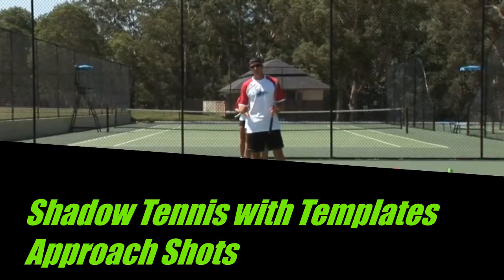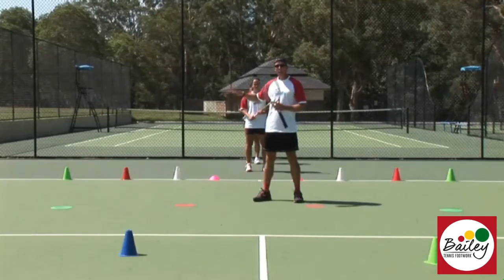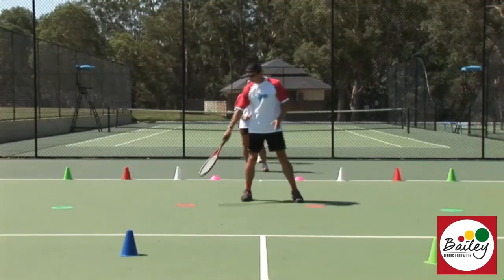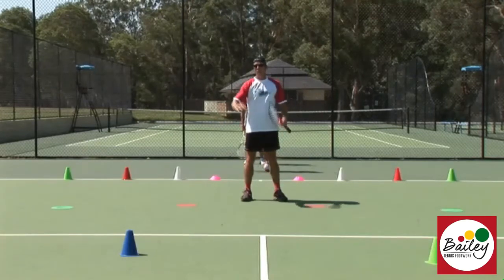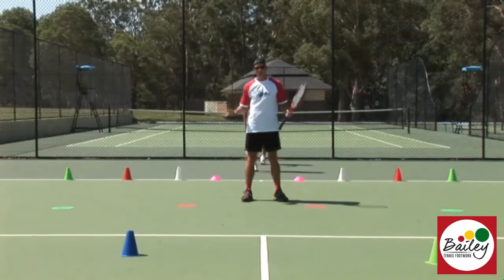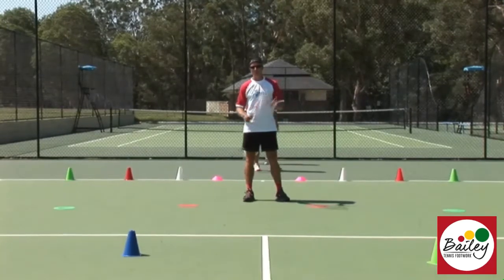Let's look at the shadow tennis with the approach shot. We're going to look at the approach shots in the white zone, the red zone, and the green zone, and use these discs as reference points for us to do our approach shot off. Split step at the cones — great for fitness and also great to learn the shots before you actually put the ball in, which we'll do next.